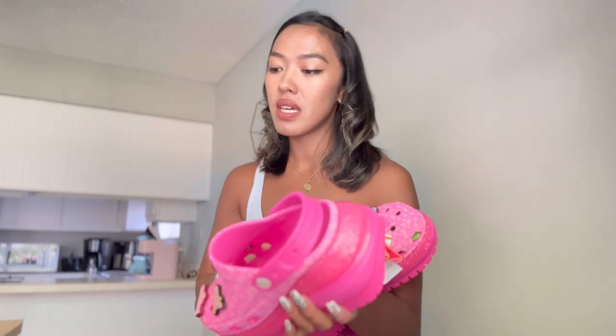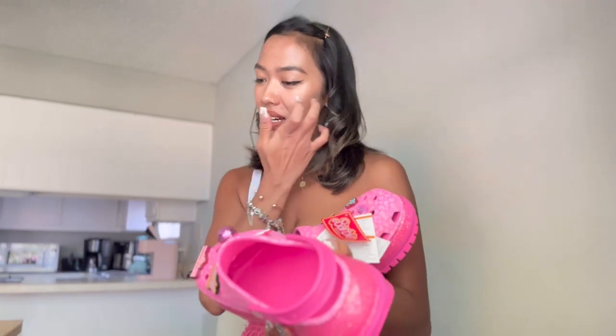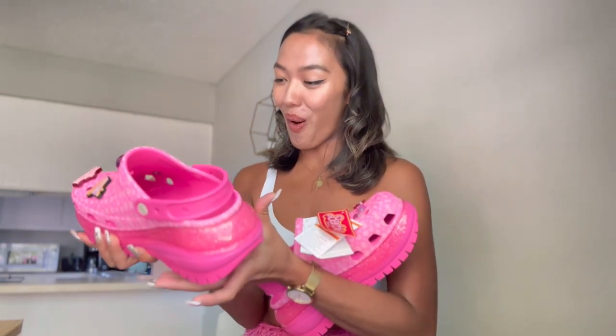Just to inform you, when they released the Barbie Crocs, I was late like 20 minutes, and my size was gone. So this is really upsized for me — this is size nine. I am size eight; I thought I got like size ten, just one size up. So I think I'm going to wear really thick socks with these shoes. But oh my God, I love the details.